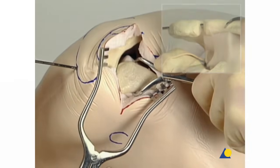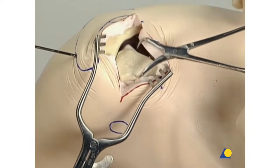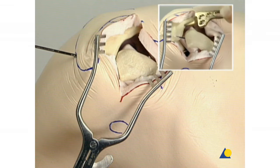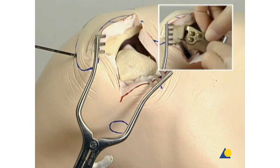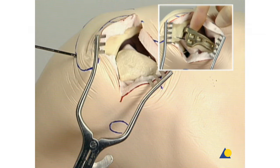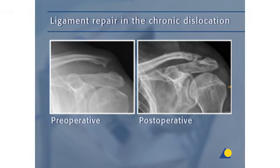Care must be taken that the clavicle be reduced in the correct horizontal position. This reduction can be confirmed with an intraoperative axial C-arm view. The posterior aspect of the AC joint capsule is identified and a 5 mm detachment of the extra-capsular fibers of the trapezius from the medial border of the acromion is performed. This detachment will allow the hook of the plate to pass under the acromion. In the fresh dislocation, the superior acromioclavicular ligament should be repaired. The coracoclavicular ligament can also be repaired. In the chronic dislocation, the ligaments in general cannot be repaired, so they have to be reconstructed.